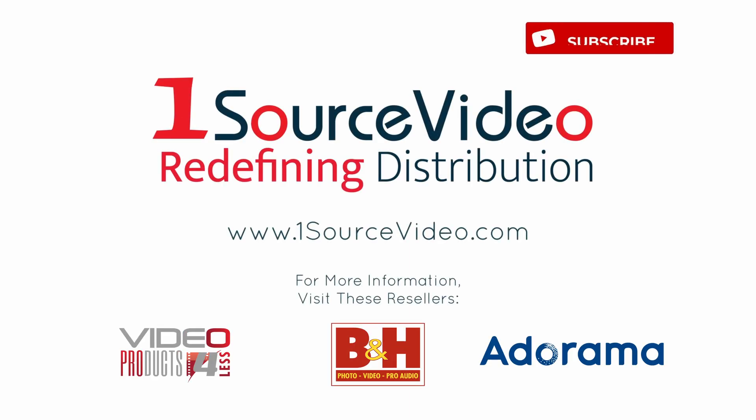To learn more about how Fujinon can help bring your production to the next level, check out onesourcevideo.com or visit your local reseller for more information.